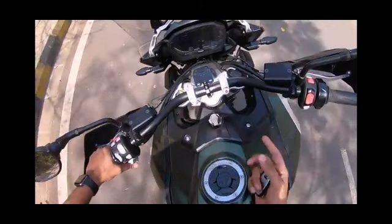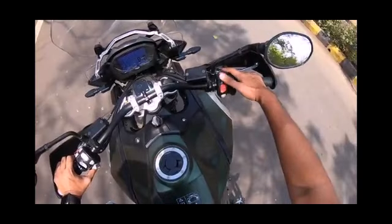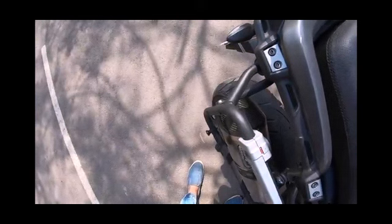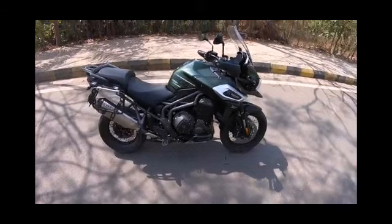In the future, if I could purchase this bike, I would like to buy it. If it is your favorite bike, let me know in the comments. This is the key and this is how you can start the bike through it. This is the handlebar position of the bike. There is also the Arrow exhaust system and the fuel tank opener.